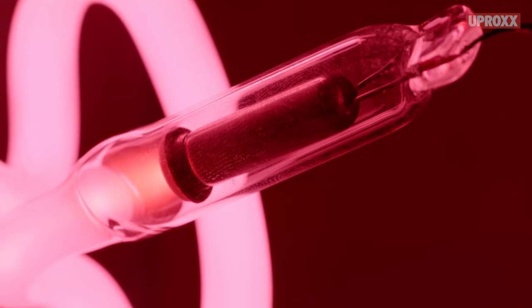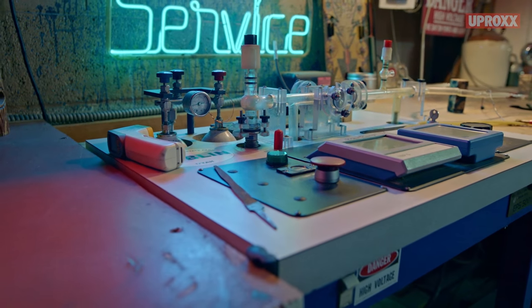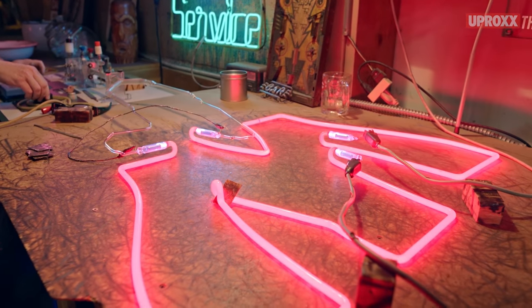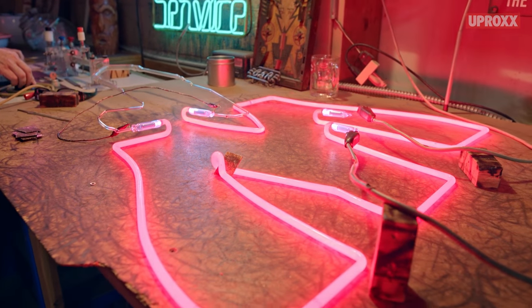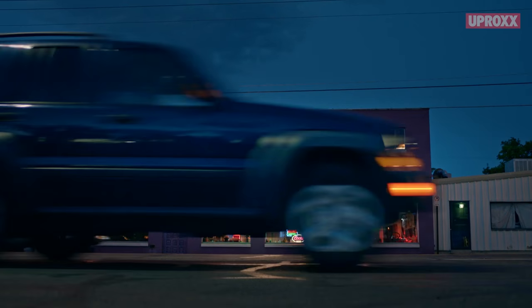We inject a very tiny amount of neon or argon gas inside the tube, and then when you put a high voltage transformer to both ends of it, the gas gets so excited that it starts to light up. It's that simple. It's an honor to carry the Brimley tradition on. It's been passed down through the family and you need a good teacher — that's the key to being a glass bender.